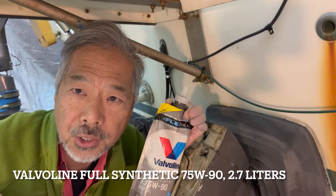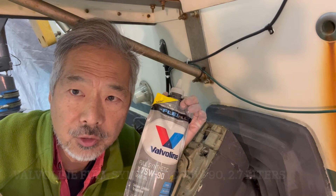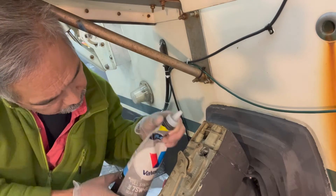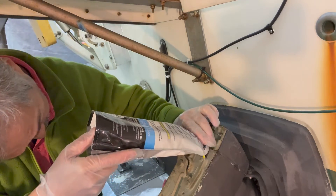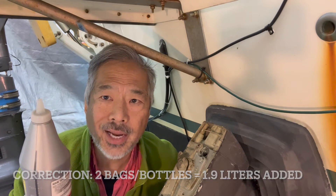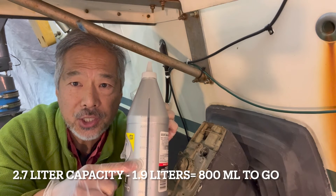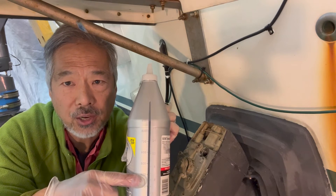This out drive requires a synthetic 75W90 gear oil, and we're using Valvoline Pure Synthetic here. This takes 2.7 liters. I've put 2 liters of the gear oil in using the new bag-style packaging, but I prefer the old bottle style to put in the last bit because I can actually measure the volume that has gone in. We've put in 2 liters so I need to put in another 700 milliliters.